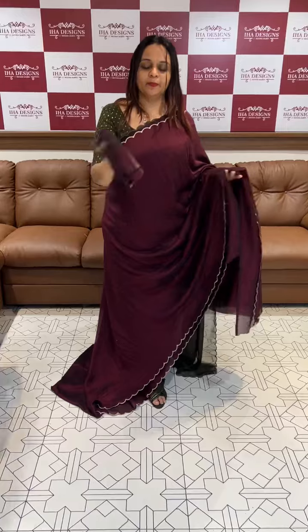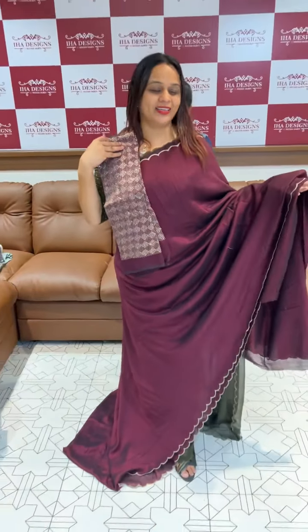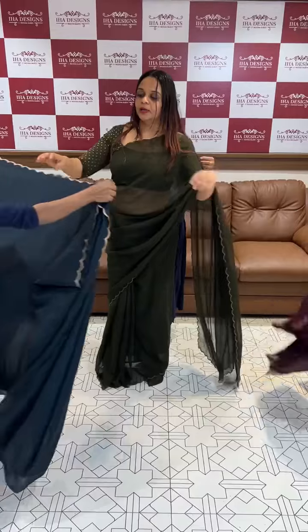I am going to show the blouse. I am going to put it in the silk, in front of you. 1695. Now I will put it in the pink blue.